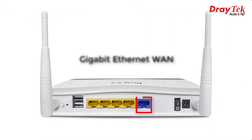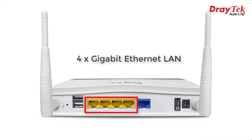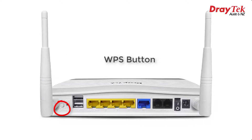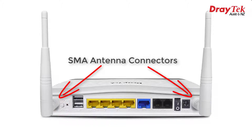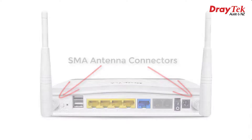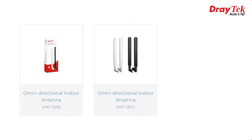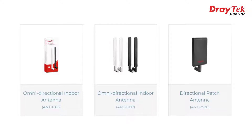You can also connect the Draytek DT201U USB thermometer if you'd like to monitor the device temperature. We have a Gigabit Ethernet WAN port and 4 Gigabit Ethernet LAN ports. The VoIP model also features two FXS ports that you can plug phones into to make VoIP calls. On Wi-Fi models we also have a WPS button, and SMA connectors for our antennas, which allows higher gain antennas to be fitted — Draytek have the ANT1205, ANT1207, and the directional ANT2520 available.